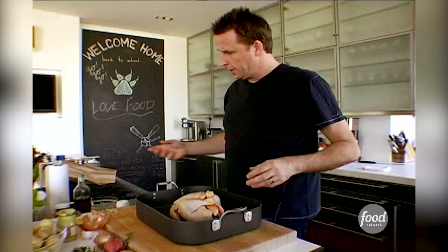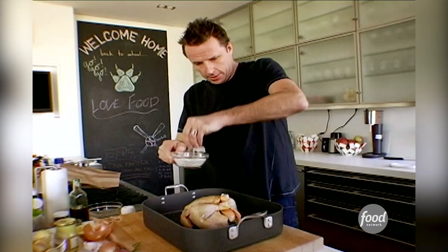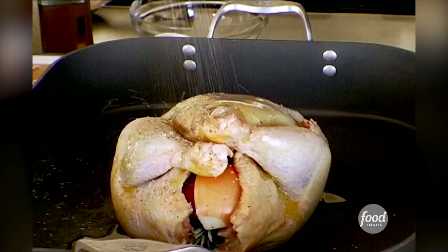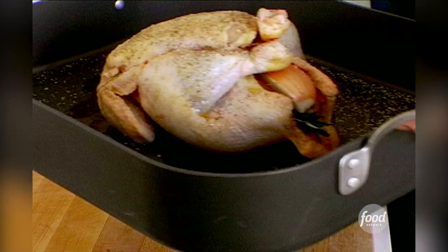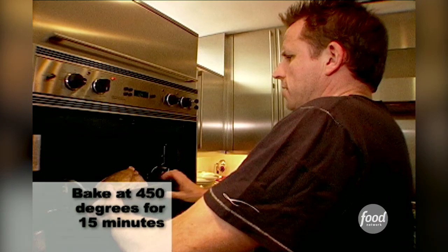Then I usually pour a little bit of olive oil over it and season it on the outside. I always say, season with authority. If you don't season it enough, salt and pepper is not going to really get into that skin and make it really tasty. Toss it in the oven — the oven's nice and hot at 450. 450 is pretty hot, and you really do need the heat to get that skin nice and crispy on the outside of the chicken.